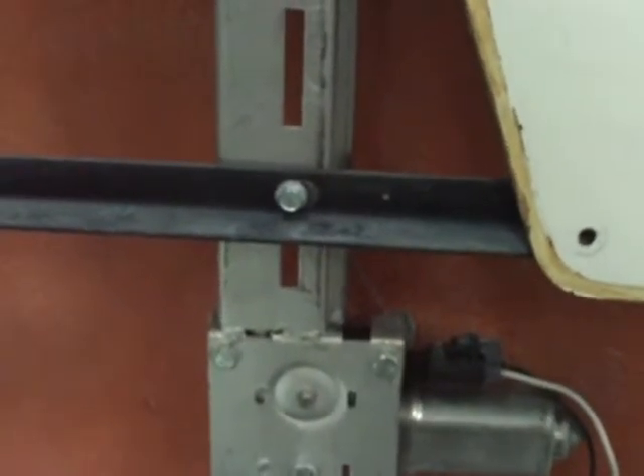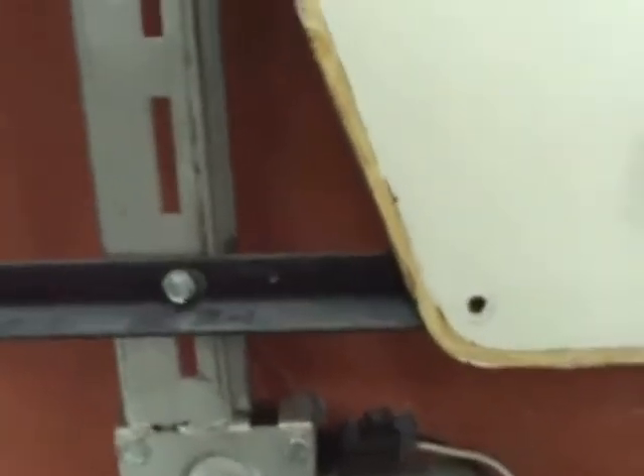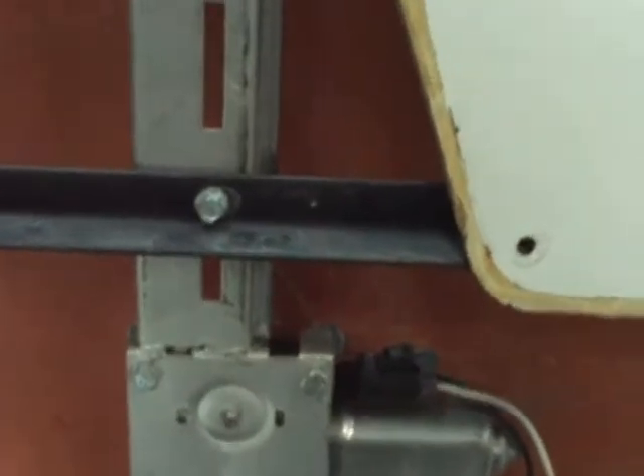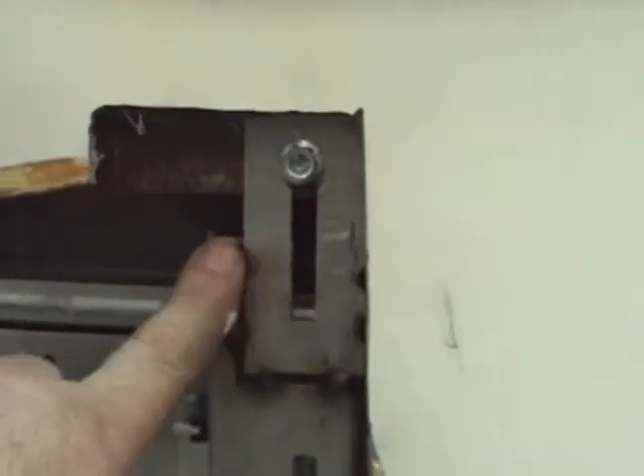The driver side was a little bit harder to do than the passenger side, believe it or not. I had to make some adjustments to everything to make it work properly. It's basically installed the same way. You can see that I did do a little differently here. Whereas on the passenger side this is actually bolted, I welded this just to see what effect it would have. It worked out pretty good.